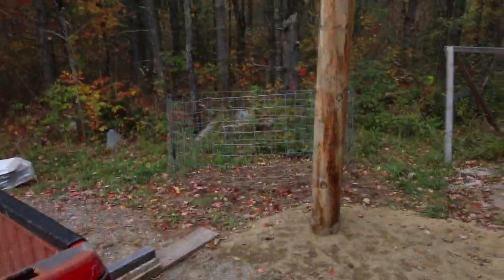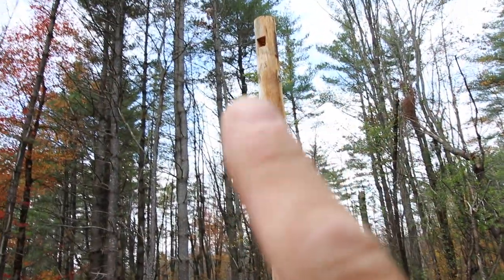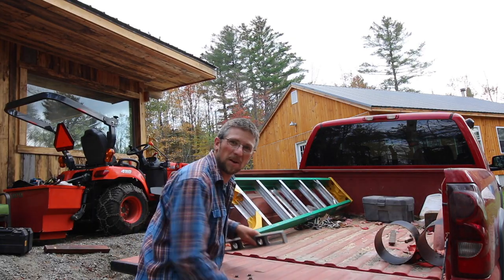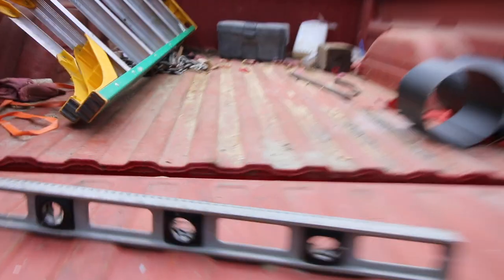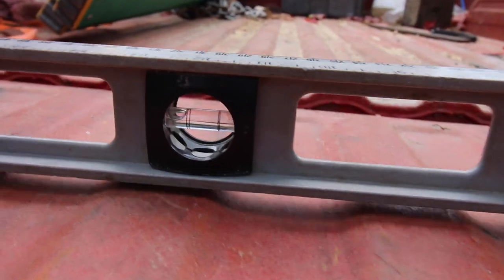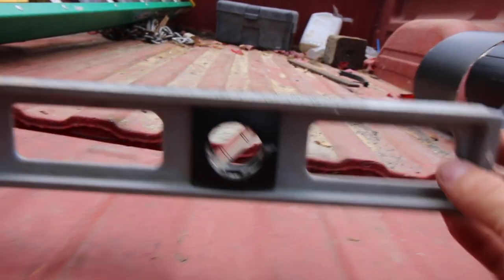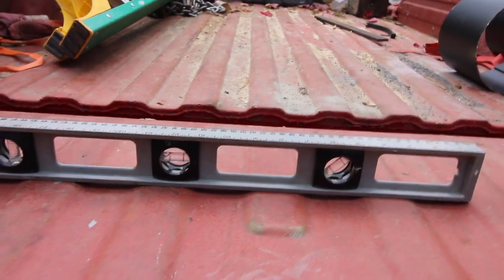You might be asking how are we going to get all the way up there. I'm going to put a ladder in the back of the truck, but the way the truck sits it's not level. We need to raise up the passenger side a few inches, so we've got to work on that.